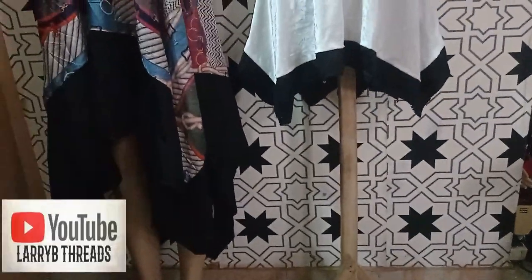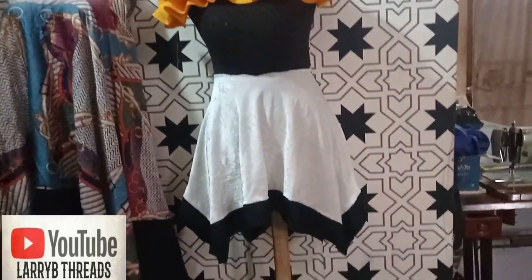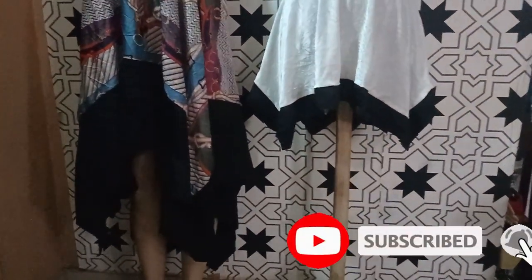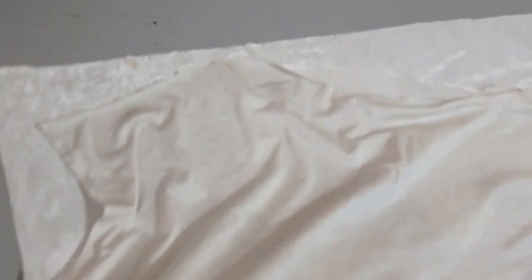Welcome back to the Arbitrary YouTube channel. Today we'll be learning how to make this beautiful anchor chief flare dress or skirt. If this is what you would like to learn, kindly stay tuned to the end of the tutorial. It's a flare skirt that has an anchor chief hem and it's very simple and beautiful to make.